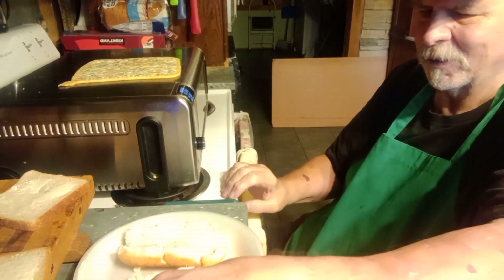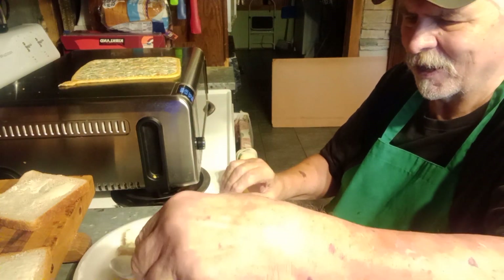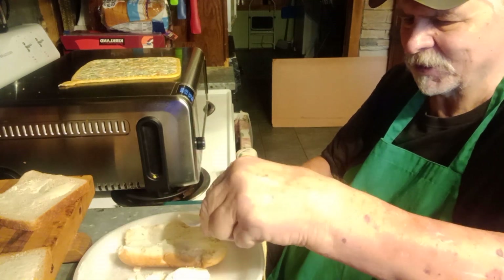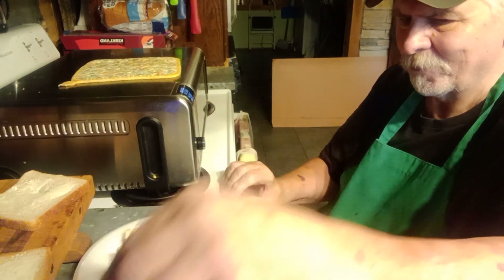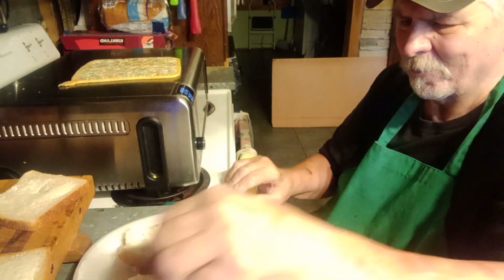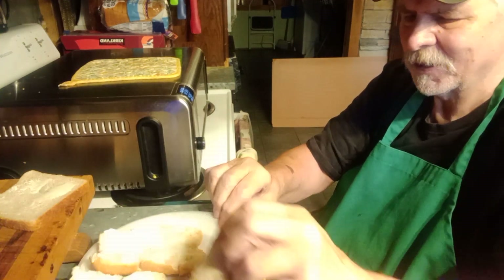So after the bread is buttered — in this case a hot dog bun — I sprinkle it with just a little sugar. Just over here, get these other two pieces here.